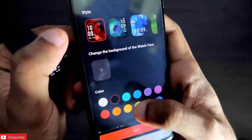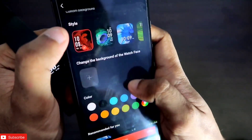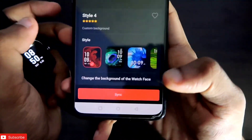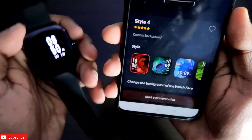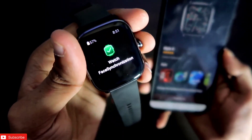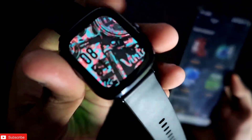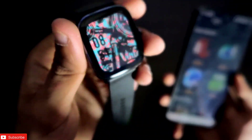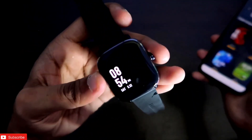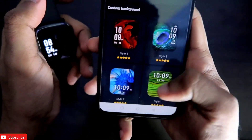You can change the watch face display color — black, red, or green are all good options. I'll make it black since it matches the background. Click sync and here is the custom background set for the Amazfit GTS2 Mini — it looks great. There is also an always-on display option for these custom background watch faces, which you can activate per your choice. Each of the four custom watch faces has a different always-on display option.